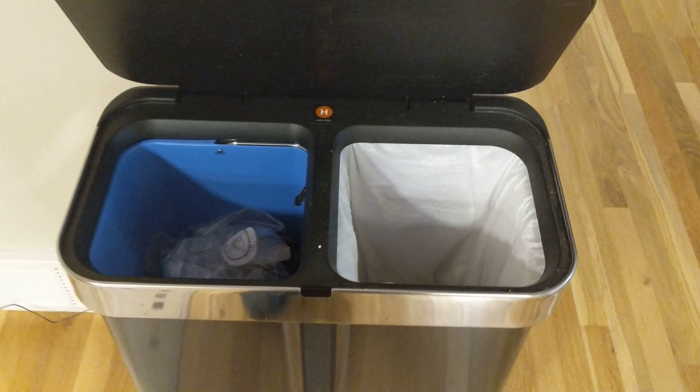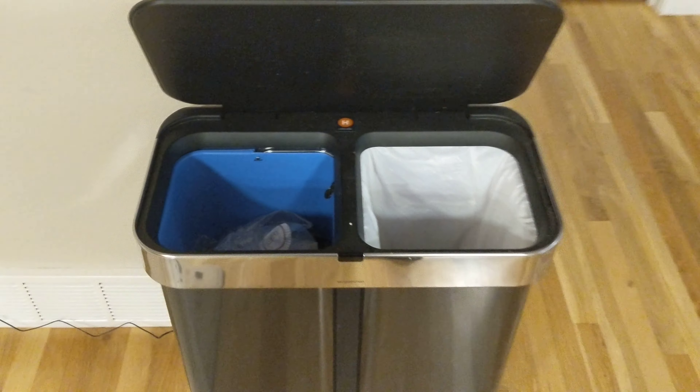The way to keep it open is to do this and then keep your hand here, then put the thing down. So it works partly, doesn't work fully.